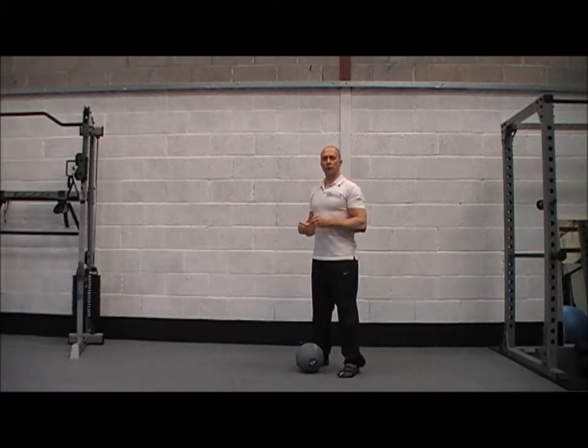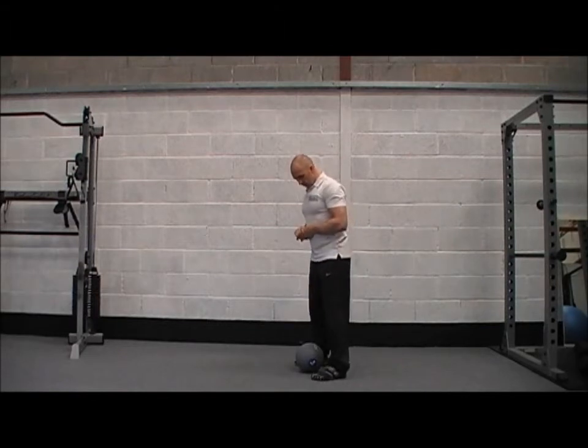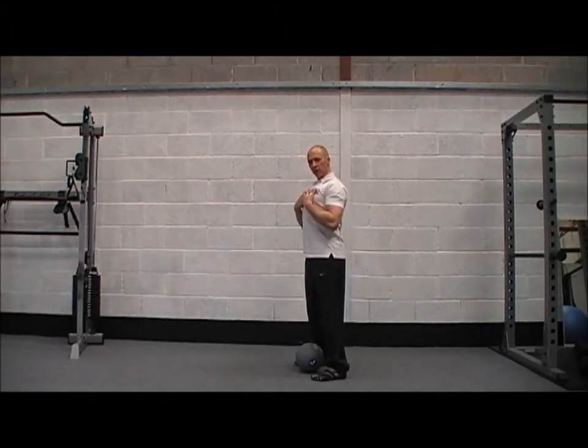Hey guys, I'm going to go through this Squat Hand Overhead raise today. For this exercise you want your feet just slightly wider than your hips, toes pointing forwards, chest nice and high, shoulders pulled back and down.